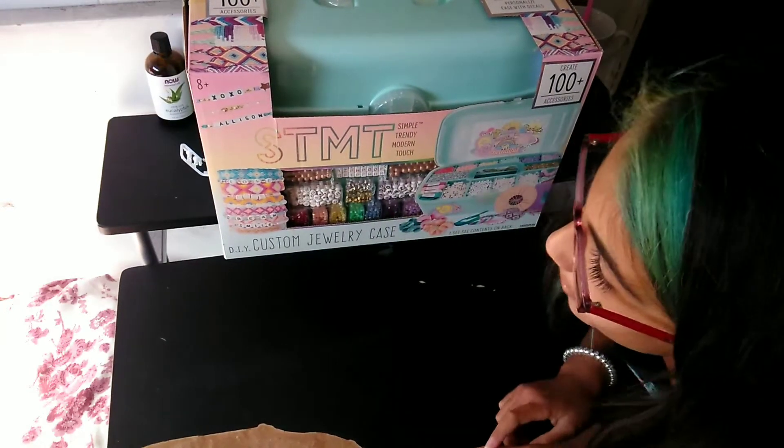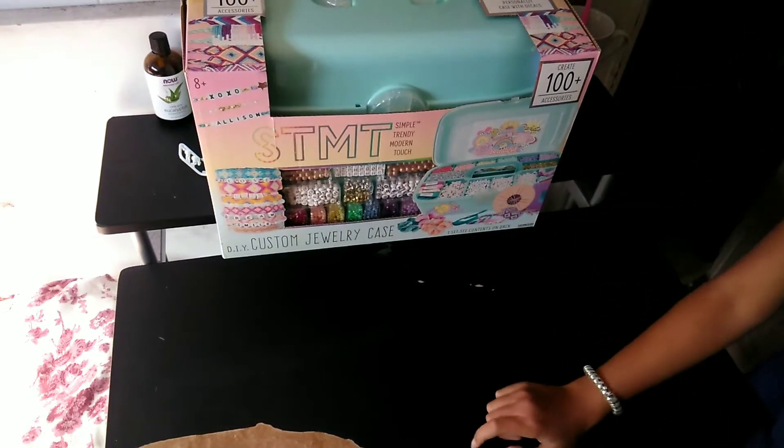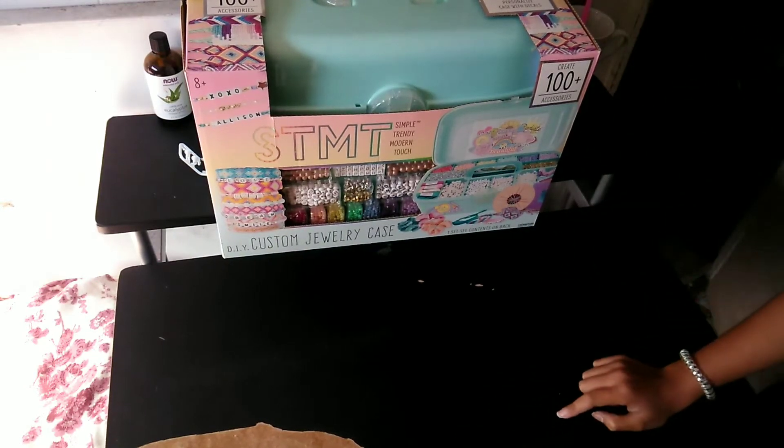Hey guys, today I'm going to be doing an unboxing video of this bracelet making kit.